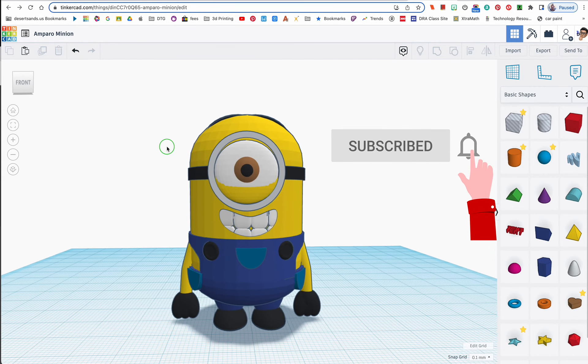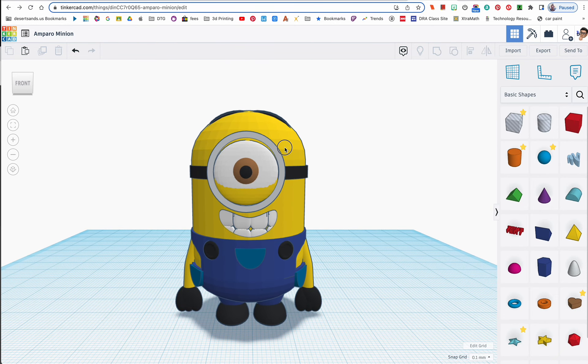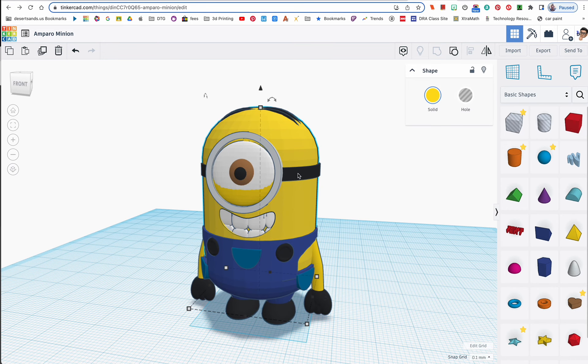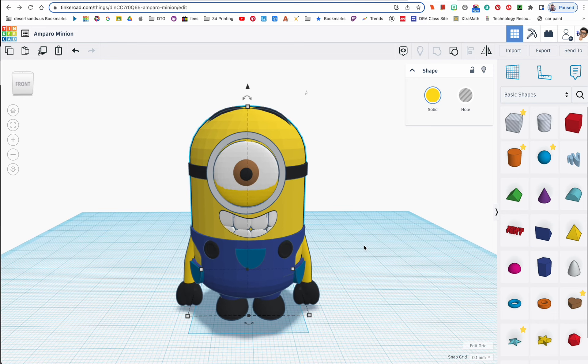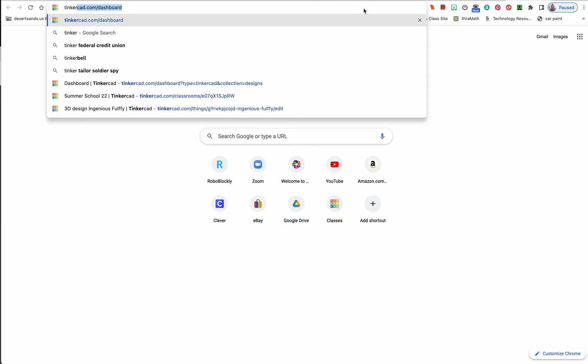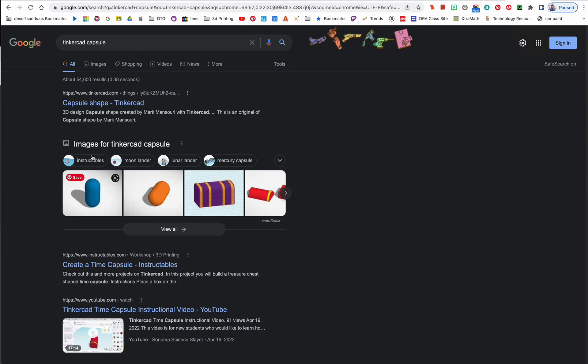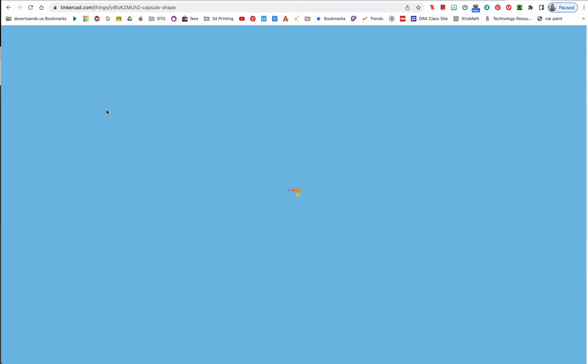How to make this minion — I believe his name is Stuart — so let's get started. When I first started using Tinkercad, the capsule shape was a built-in option you could drag onto the bed. Now you have to look for it. The way I've done it is to type in the word 'Tinkercad capsule' and the first thing that shows up, you just click on it.